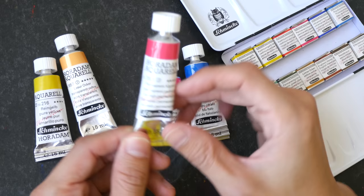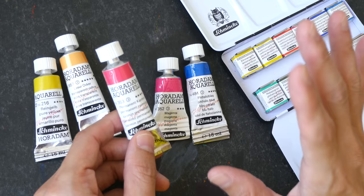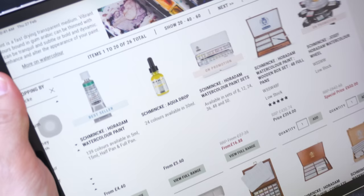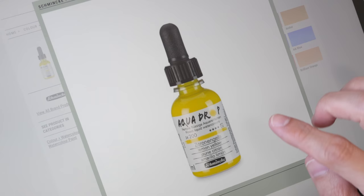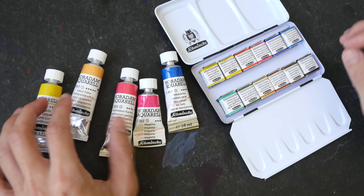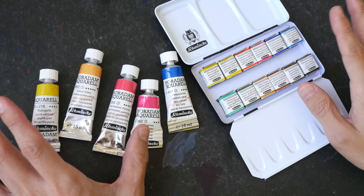You can get these paints in 5 or 15 ml tubes, in half pans, in full pans, and recently they have released a product called the Schmincke Aqua Drop — pigmented liquid watercolor in a 30 ml bottle with a total of 24 colors available. The price of the tubes, pans, and sets will vary depending on where you buy them. Here in Singapore they are more expensive compared to Daniel Smith.